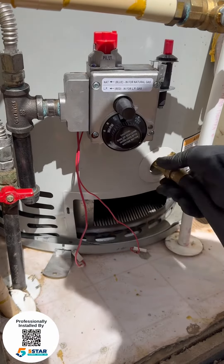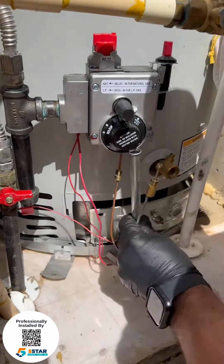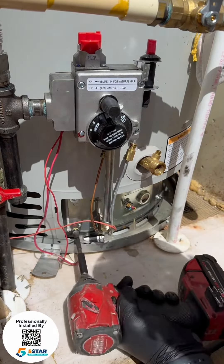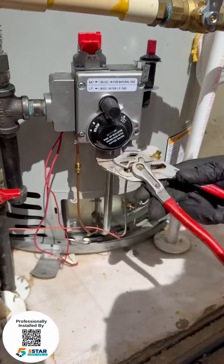We're vacuuming around the area and blowing out the burner chamber inside the water heater. Then we're inspecting the burner chamber — as you can see, it's clean. We shut off the water and fill it back up.